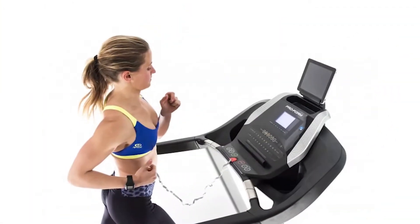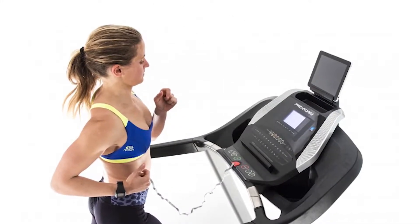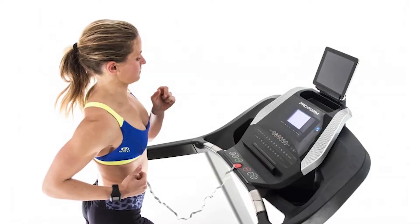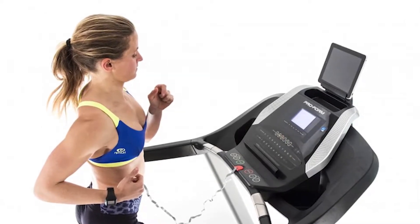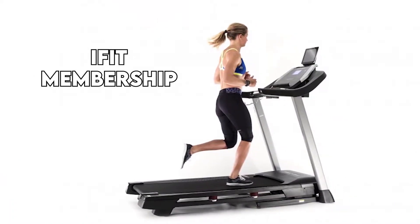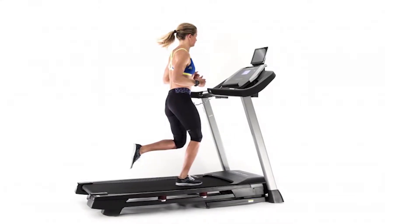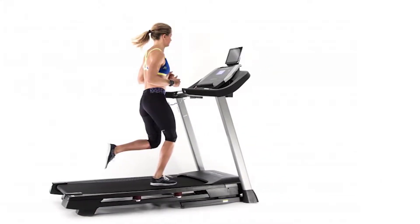Programs. The ProForm 505 CST comes with 18 workout programs, with each workout having a set duration and the ability to adjust your treadmill's incline and speed. These programs are categorized into speed, incline, calorie, and intensity. You can also use your iFit membership to access more workout programs online and work out with well-known trainers' video workouts, but you'll need an iFit monitor.